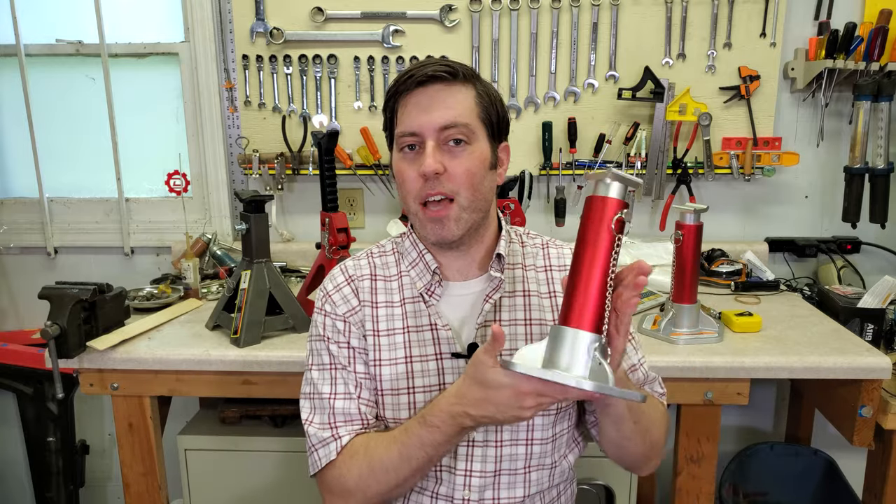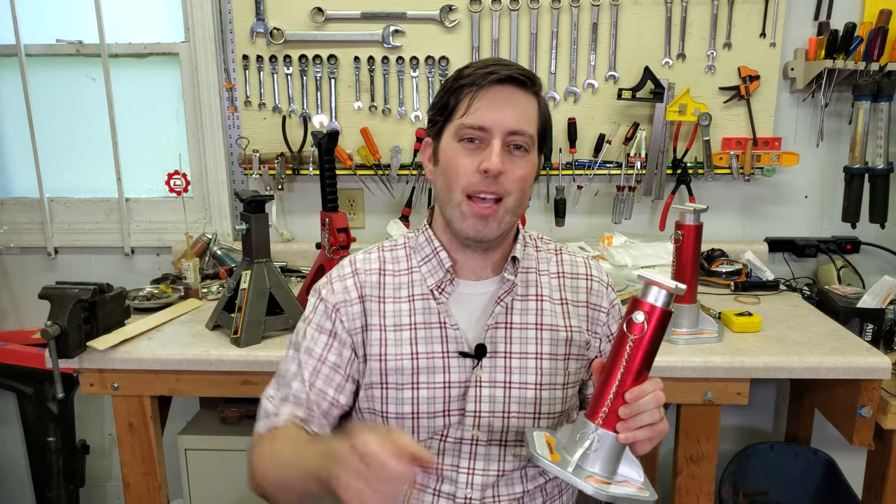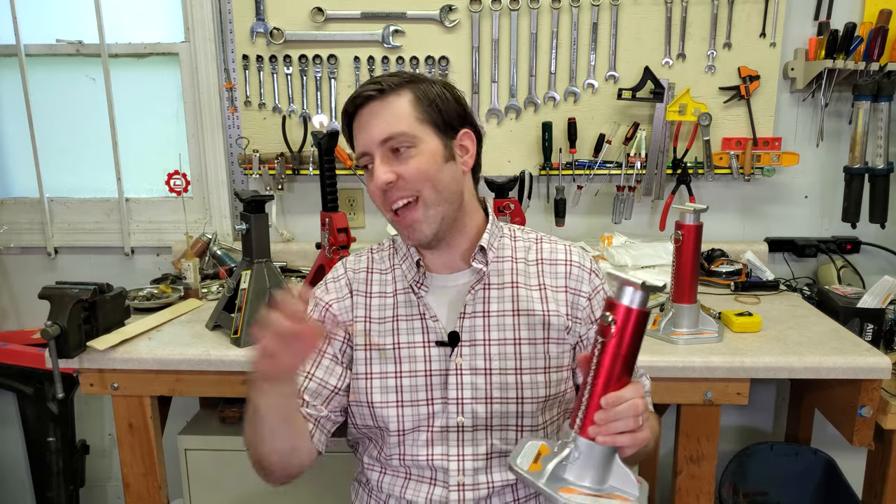So what do you think? Do you like the design of these jack stands? Are there any other jack stands I should review? Let me know in the comments below, and hit that subscribe and like button. Thanks for watching.